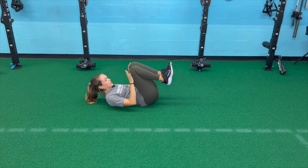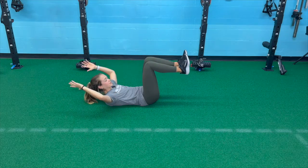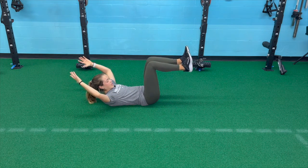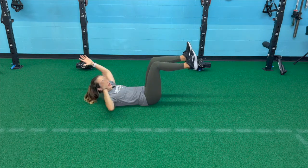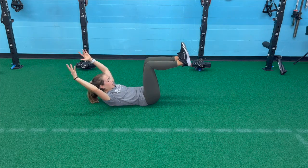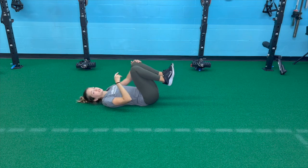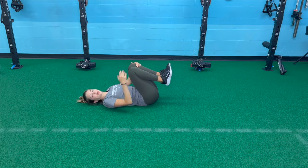To progress from here, slowly extend your arms out without letting your low back come off the ground. If you go any further and feel your low back arch off the floor, stay compressed at that point. This exercise is really about compressing your core — your ribs toward your hips — keeping your back flat. That's the second progression.